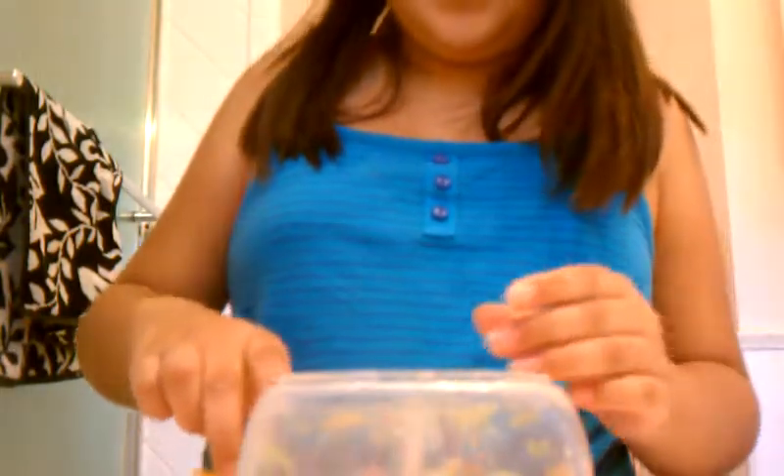Hello everybody, it's Beloved. I will be showing you how to make your aquafand.